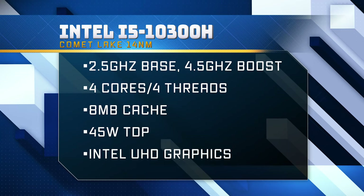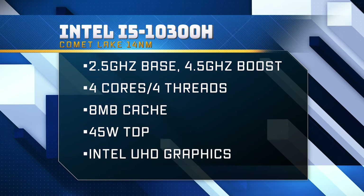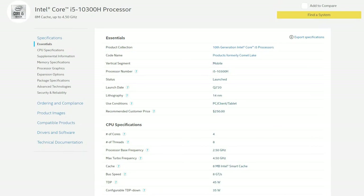Let's look at the specs now. It is a 4-core, 8-thread Intel i5-10300H with a base clock of 2.5GHz, a boost clock of 4.5GHz, and a total cache of 8MB. The 10300H is on 14nm and we'll check how much of an effect it has on performance and thermals.